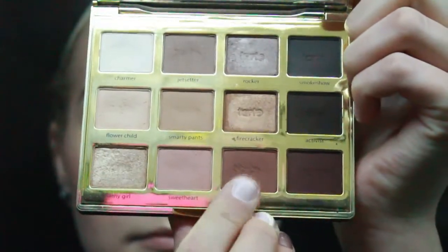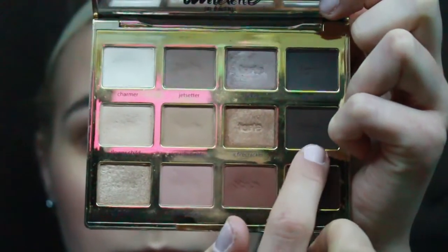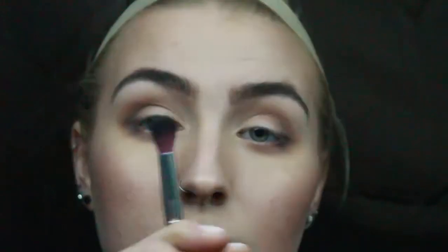Then I take a mixture of Smarty Pants and Sweetheart in a fluffy crease brush and brush that in my crease using windshield wiper motions. Then I take Rebel on a fluffy rounded eyeshadow brush that I got in an Ipsy bag and use this on the outside of my eye. Then I take an even smaller domed eyeshadow brush and sweep that underneath my eye in the same color. Then I go in with Activist, which is a nice dark brown, with that same rounded shadow brush, and just add that to the outer V and outer corner of my eye. With that same big fluffy brush, I just sweep it over and blend that out with no additional product. Then I take Charmer with a flatter eyeshadow brush and put that underneath my eyebrow and on the center of my lids, and then blend that out again.